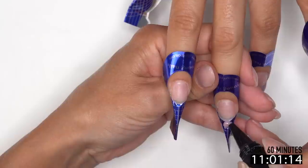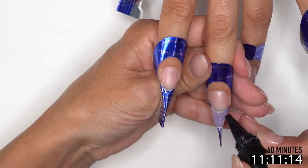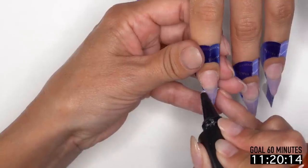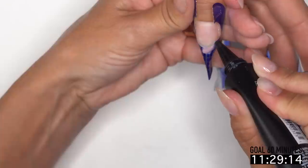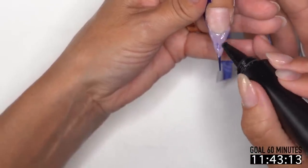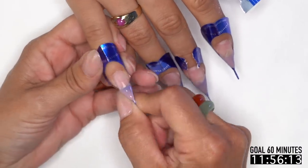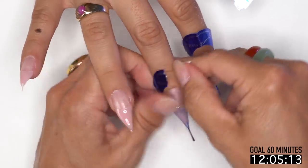We actually had a message today where someone said their cuticles grow back every couple of weeks — please send pictures so we can address it. What I'd ask is whether they're keeping artificial nails on and if they're a nail biter, because a nail biter's cuticles are usually way worse than anybody else's. They actually grow faster because they're always stimulating blood flow to that nail — they don't even realize it because they're always biting them.